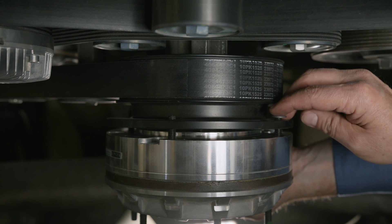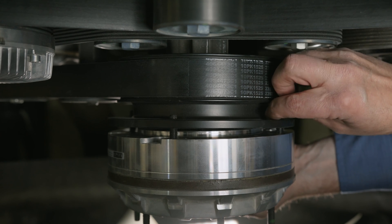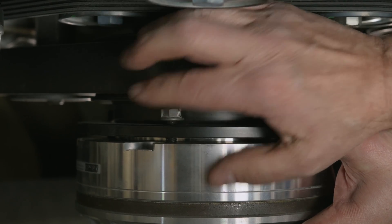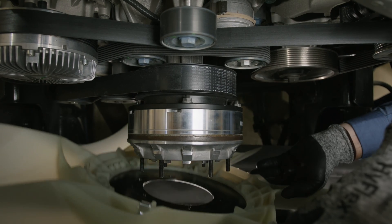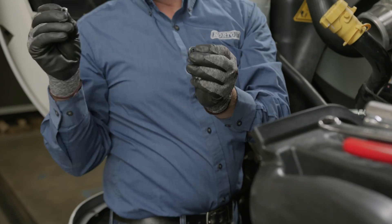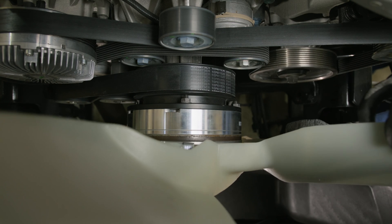When installing the clutch pack, put the four nuts on but not all the way — start each nut one at a time to hold it on. Once they're all started, then turn them all down and tighten them up. If you don't do it that way, there's not enough clearance and you won't be able to get the nuts on. Once those four nuts are tight, put the fan blade back up with the flat washer, lock washer, and nut. Snug those up and the job is complete.